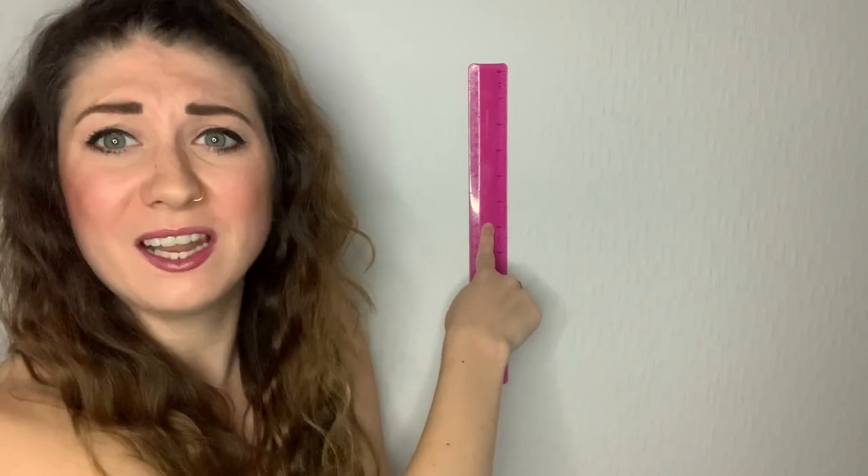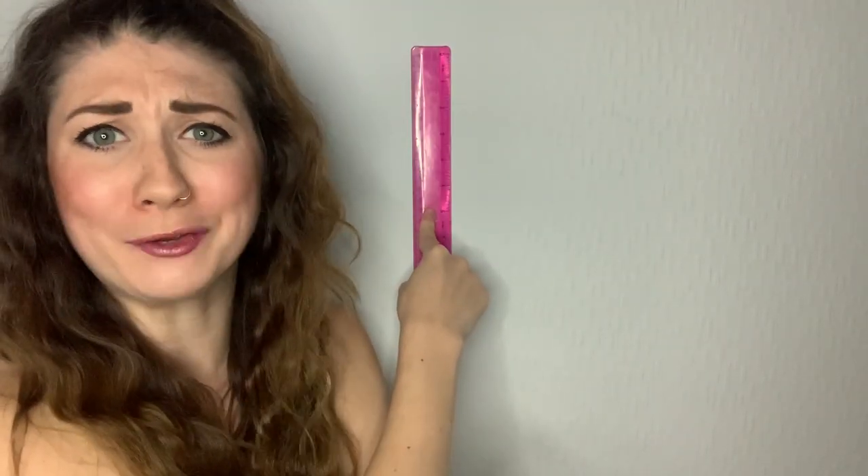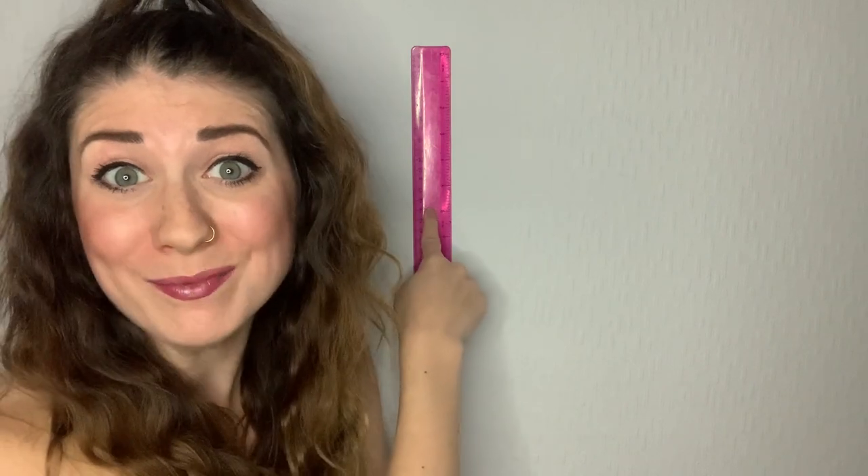If I wanted to stop this ruler from sliding down the wall, I would have to create enough frictional force against it to stop gravity from pulling it down. So I would push against it like this. I'm beating gravity at its own game! It's not falling down anymore because there's a force — friction — holding it up. So even though I'm pushing it against the wall, the only force holding the ruler up is the friction from the wall.